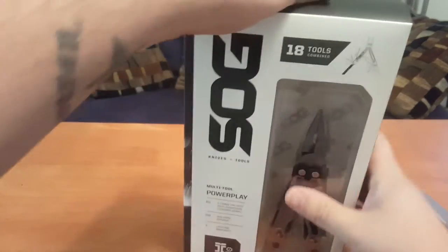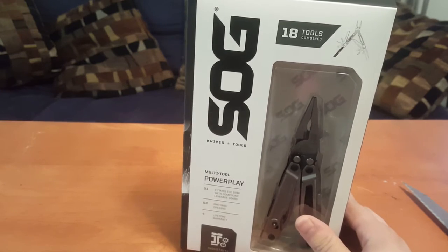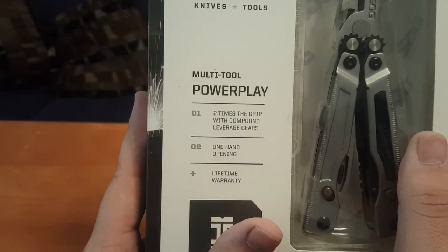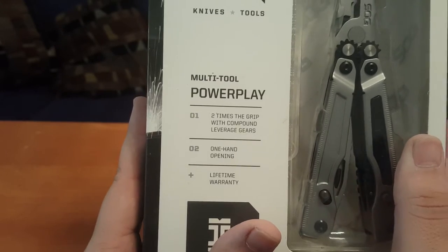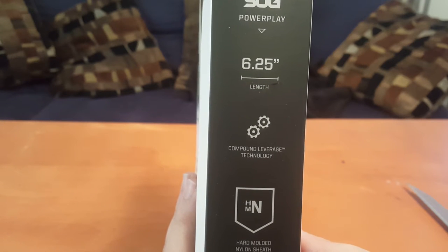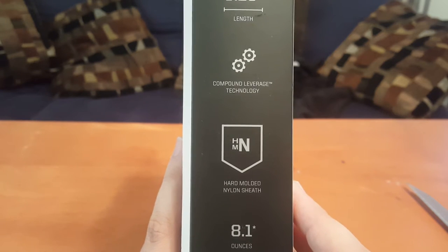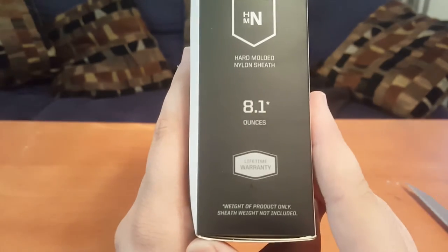So what I got here is the SOG multi-tool Power Play. 18 tools combined. Two times the grip with compound leverage gears, one hand opening, lifetime warranty. It's industrial — 6.25 inches in length, compound leverage technology, hard molded nylon sheath, 8.1 ounces, lifetime warranty.